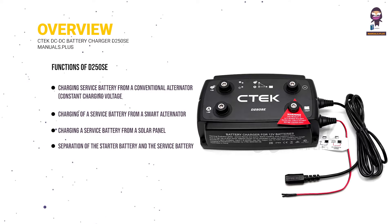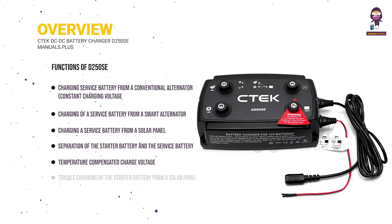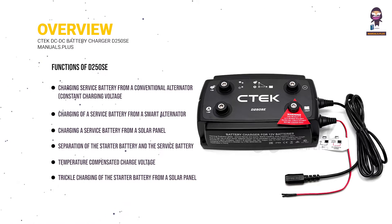Additional functions include separation of the starter battery and the service battery, temperature-compensated charge voltage, and trickle charging of the starter battery from a solar panel.